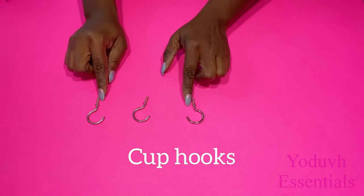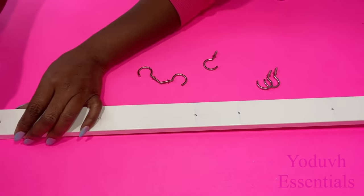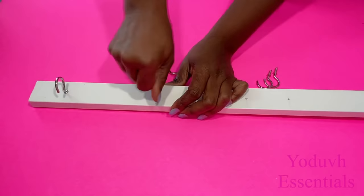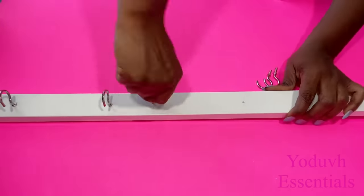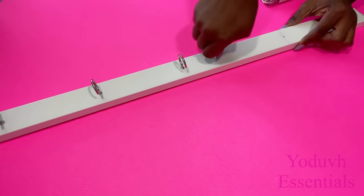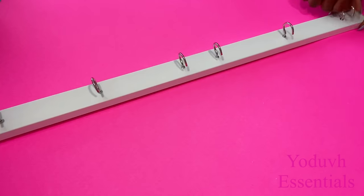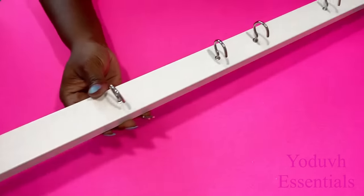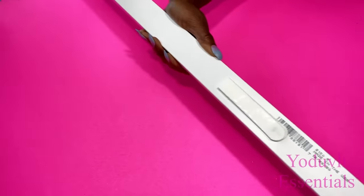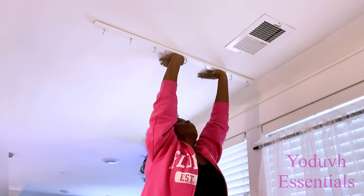I'll be using cup hooks to hold the floor covers. Now all I'm going to do is mount this to the ceiling first and make sure that I apply a lot of pressure until I know that it's firmly in place.